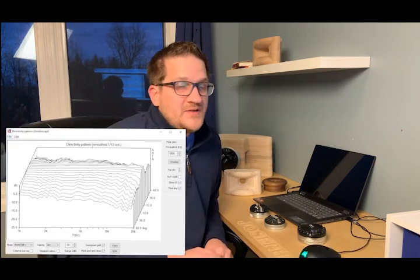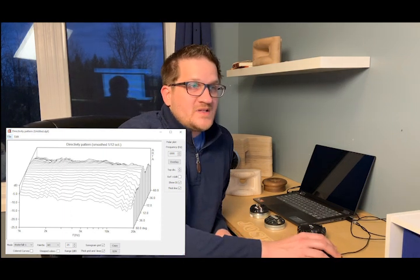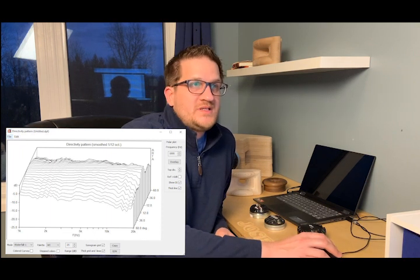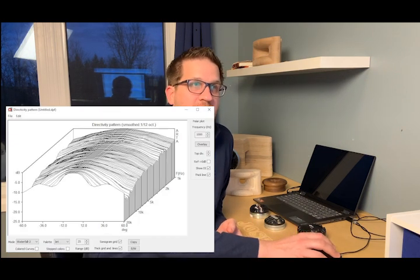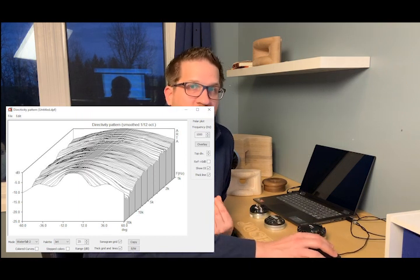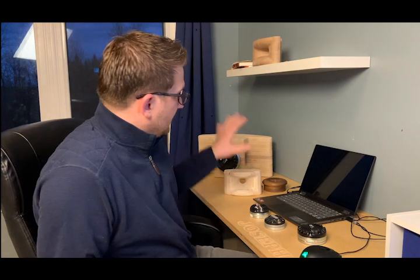I've put multiple display formats for the off-axis response on screen to give a full appreciation of the measured performance with this combination at the 5 kHz crossover. It's pretty seamless — nearly impossible to tell where one driver takes over from the other.